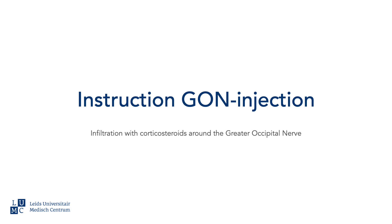In this video we will show how to perform a GON injection. This is a local infiltration with corticosteroids around the greater occipital nerve, the GON.